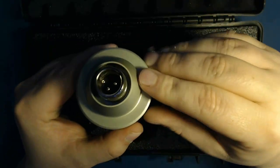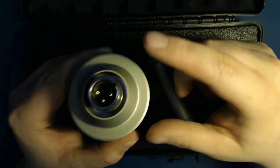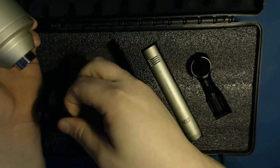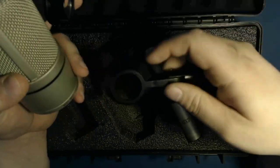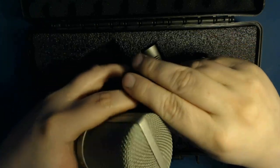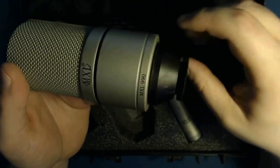The microphone requires an XLR cable to deliver the 48-volt phantom power. It comes with an adapter that consists of two pieces — a metal piece and a plastic piece. You need to make sure both are together. To put it on, you just slide it over the bottom and screw it on.